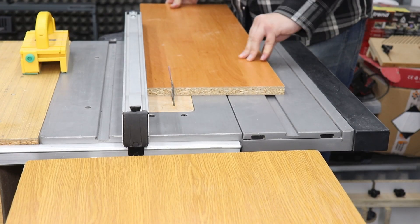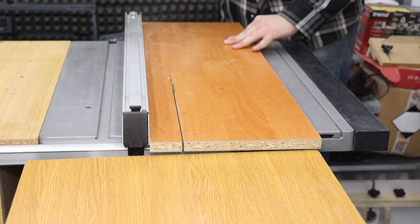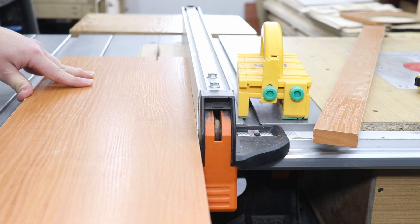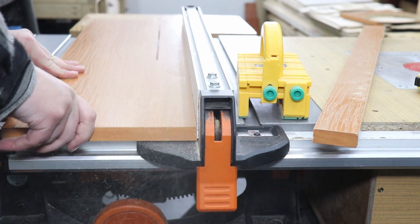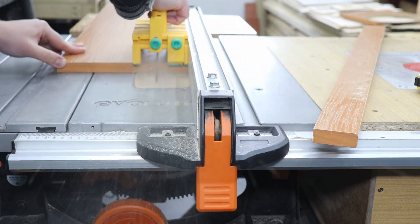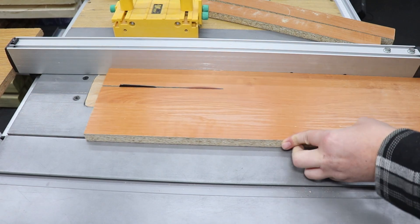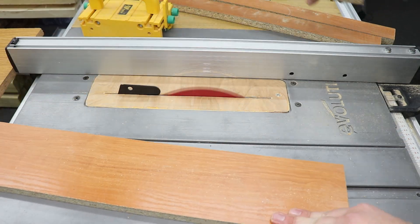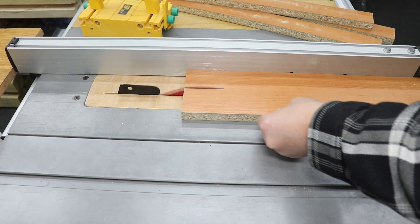First of all, as you can see, I'm ripping it down on my table saw. I need four pieces in total — they're going to be five centimeters wide and 58 centimeters long. The reason mine is a little bit longer than usual is that I want to have the ability to make poster frames as well.